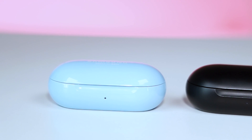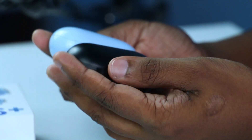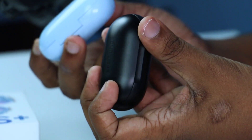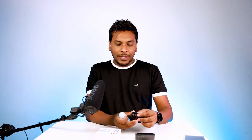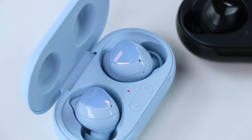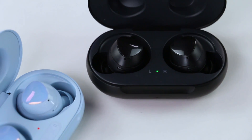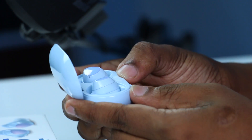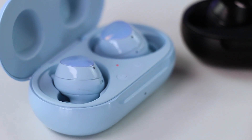Looking at the indicators, you can see the battery level and all of the buttons. The battery indicator shows the name and status of the controls on the Galaxy Buds Plus.